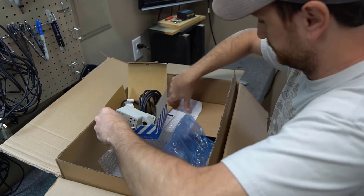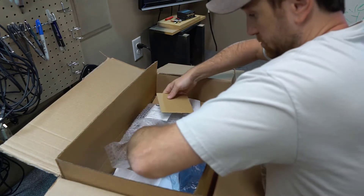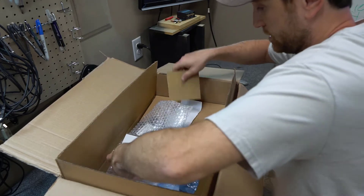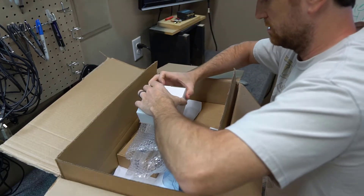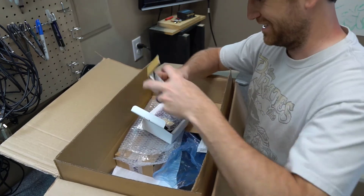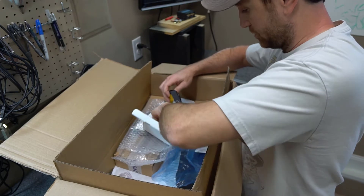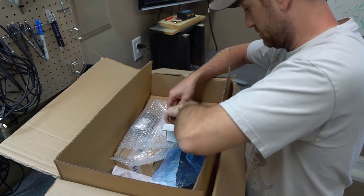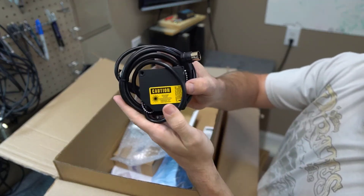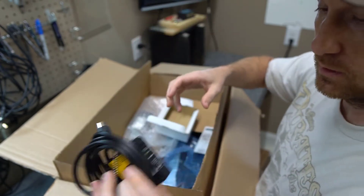I'm excited. There's another box within a box - I'll try to keep all this stuff together so I can store it nice and neatly. This is the actual laser, and I know that because it says 'Caution' and then has some information about laser radiation. That's pretty sweet.